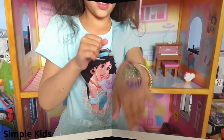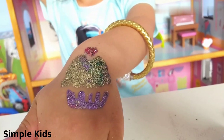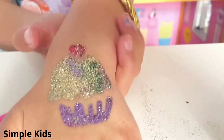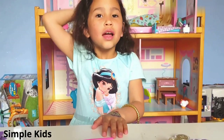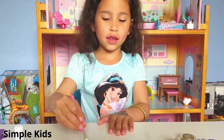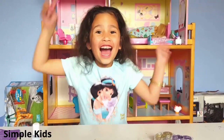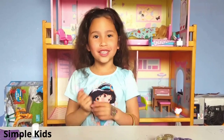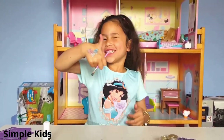That one looks beautiful — my cupcake looks beautiful. Look at this glitter tattoo guys, it's so pretty. Look! Hi guys, hope you like this video. Bye! Give me a thumbs up and subscribe to my channel. Bye!